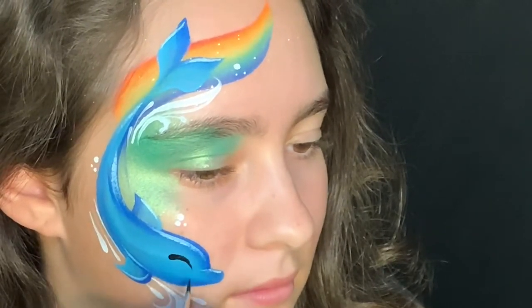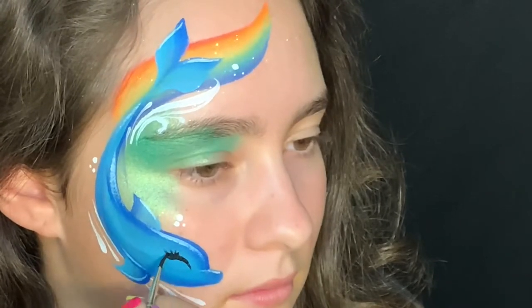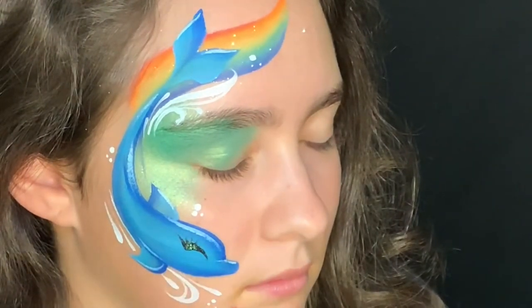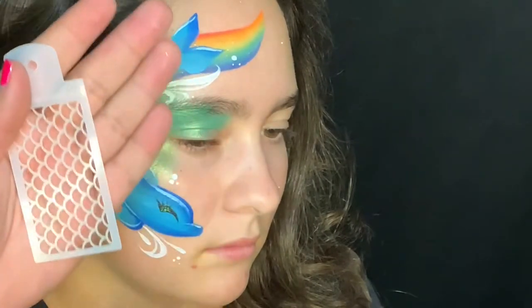Here I've got my Lowell Cornell round number three loaded with DFX black, and we're going to create the eye. We'll add some eyelashes because this is going to be a female dolphin. Face Queen Foreign Shop has these awesome stencils that came out this month.